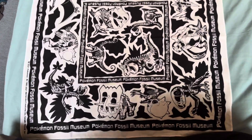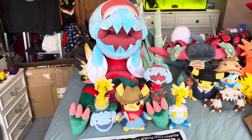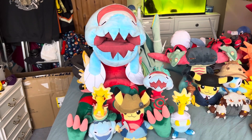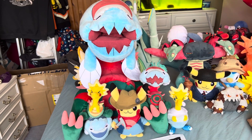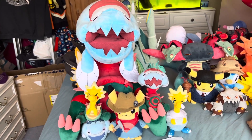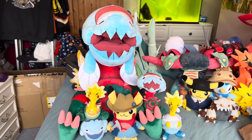So yeah, this has been Yoshi vs Joshi and I hope you've enjoyed the video. If you've got any suggestions on what you'd like me to review, or if you'd like to send me something to review, just get in touch in the YouTube comments and I'll see what I can do. Don't forget to like, comment, and subscribe if you enjoyed the video — thank you very much, goodbye!